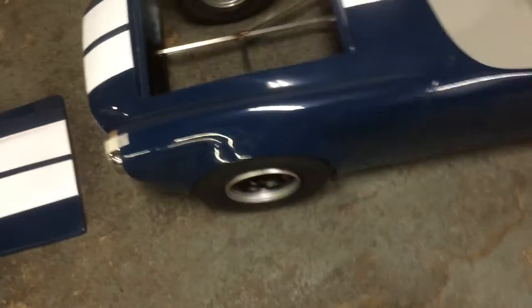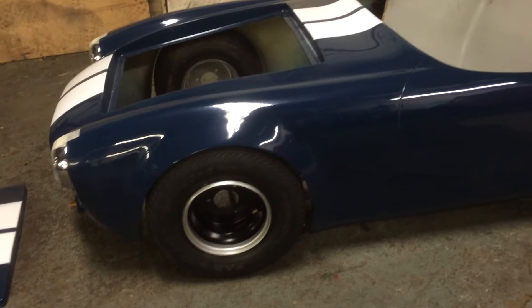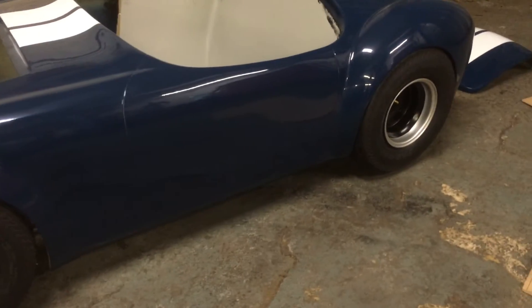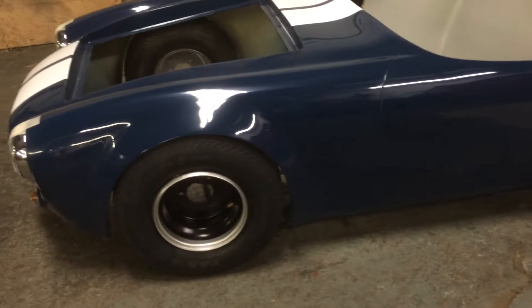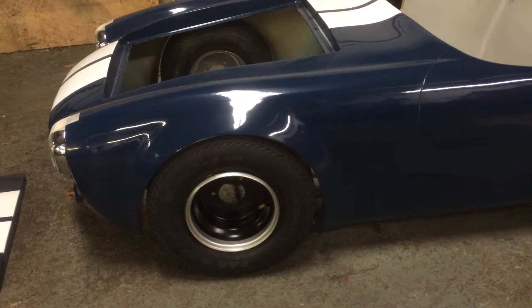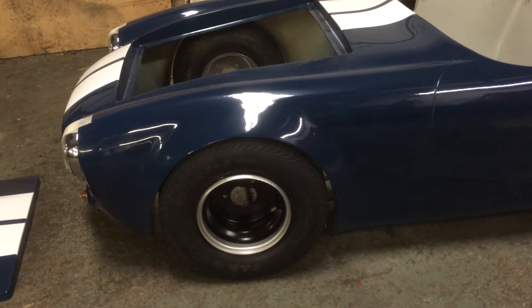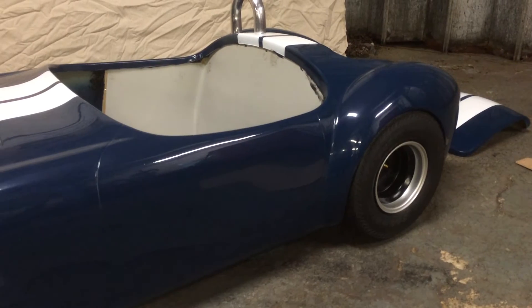Just taking some measurements. The problem with fiberglass bodies is sometimes they're not quite square, so even if you build a perfectly square chassis you might not get the same tyre clearance each side. I'll do a mock-up like this and take measurements to make sure the wheels are exactly in the right place, because ultimately it's not about dimensions — it's about how it looks.